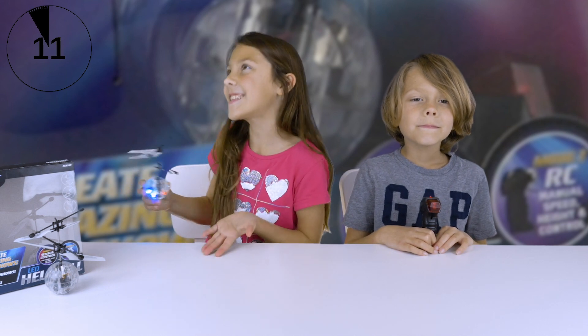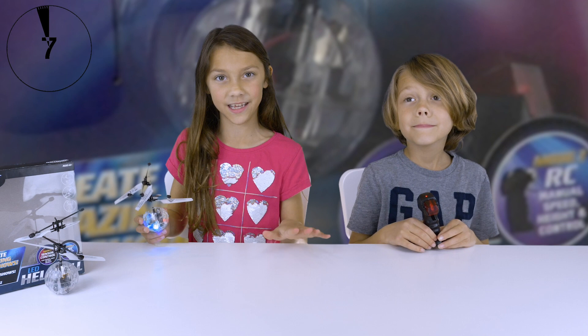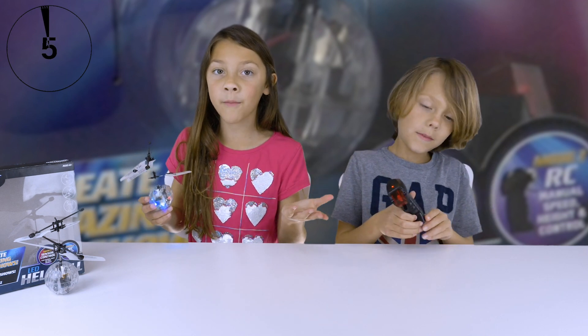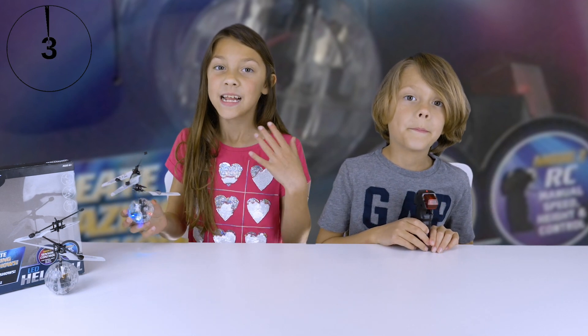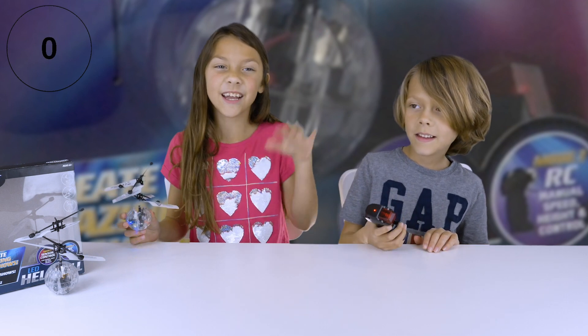Remember, this thing is kind of dangerous and super fun, so just be careful around the little ones with it. It does take practice and it's super fun. Thank you for watching our two-minute toy review — we hope you enjoyed it. Goodbye!